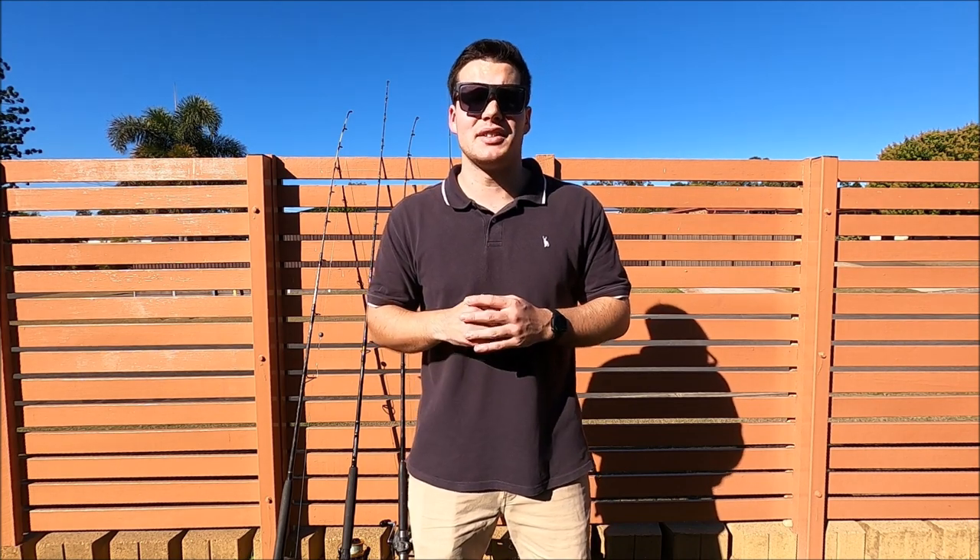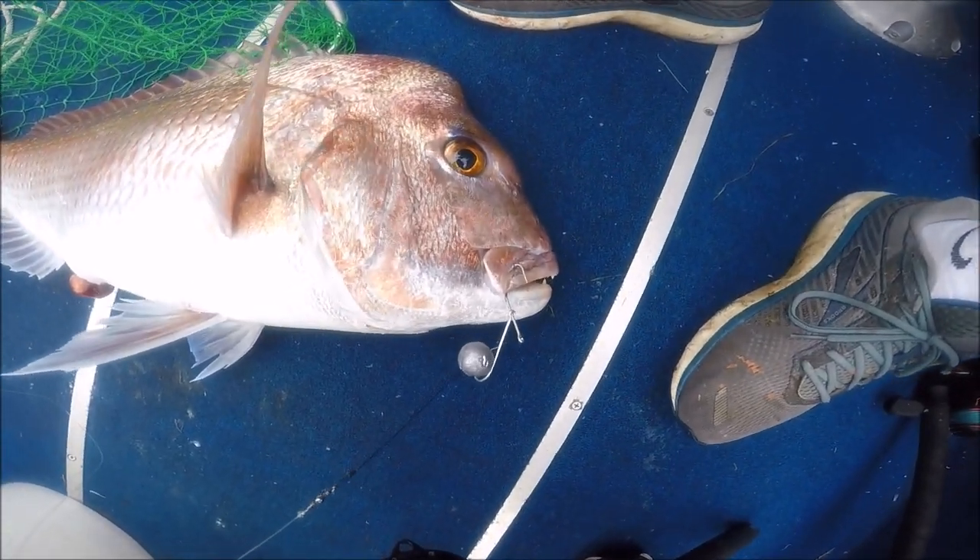The leader we use is fluorocarbon — Berkeley Vanish fluorocarbon leader. We use fluorocarbon because it's less visible underwater and has better abrasion resistance if it touches the reef or a rough part of the fish. We usually use 20 pound, and it comes in a 40 yard spool or a 250 yard spool — we get the 250 because it works out more affordable. A lot of people say snapper are leader-shy, but over summer we were catching snapper on wire traces fishing for mackerel, so I definitely don't think they're going to bother whether it's 30 or 20 pound leader. Lately we've been using 30 pound with absolutely no problems.